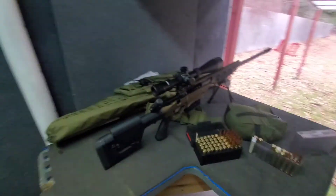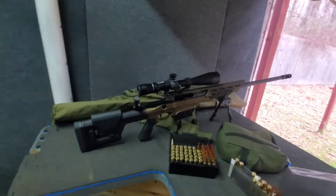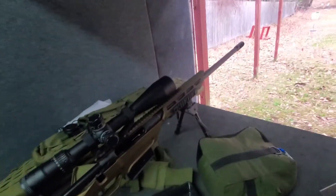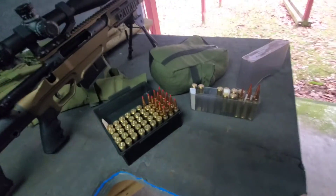Hey guys, I'm at the range and once again I got the place to myself, so I figured why not do a little bit of gel testing. I got my 300 Win Mag — this is the Savage 110 Stealth Evolution — and I want to do a little comparison today. Midway has had some great deals on factory second Hornady bullets.